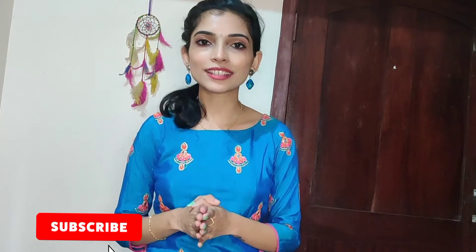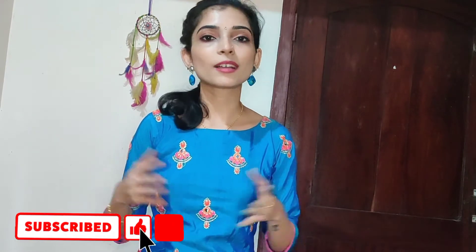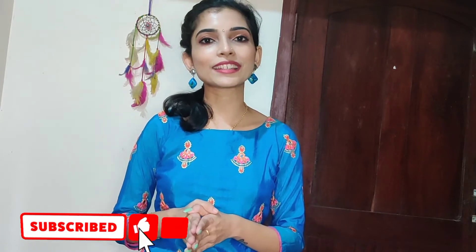Hello everybody, welcome back to my channel J.S.W.O.P. My name is Jyothi, and I post beauty-related blog posts. If you like this video, please subscribe to my channel and click the bell icon so that you get notified with my future videos.